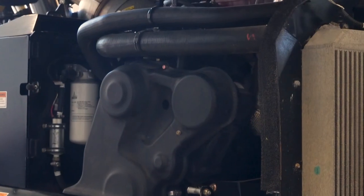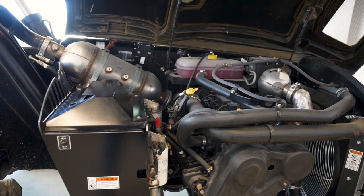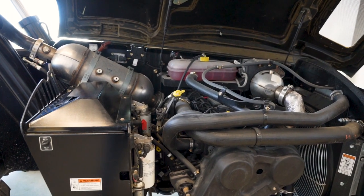With our new TH series telescopic handlers, we've changed the way the engine is mounted in the machine. It's mounted perpendicular to the driveline, and what that does is it allows you access to both sides of the engine for service and maintenance.